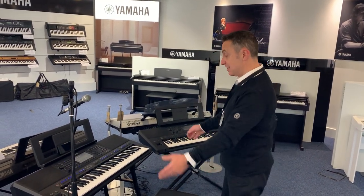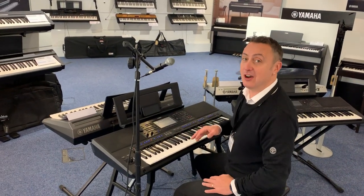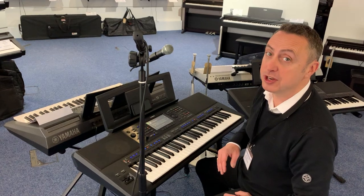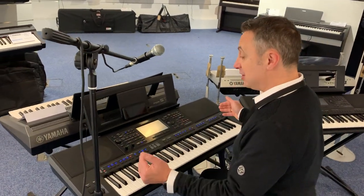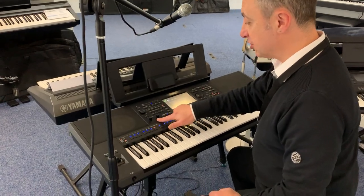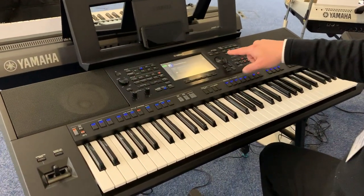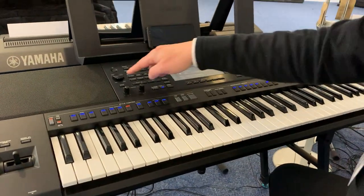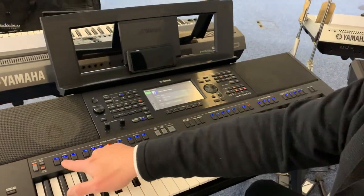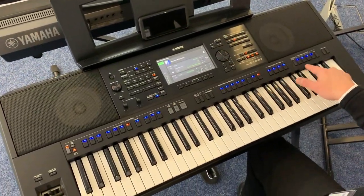Hey, my name is Graham and I'm at Rimmies Music here in Bolton. Today I'm going to show you the amazing Yamaha PSR-SX900 keyboard. First of all, it's an absolutely beautiful looking thing — it's got a brushed aluminium top, lovely looking knobs and switches, and all the main things you use have a nice light built into them.